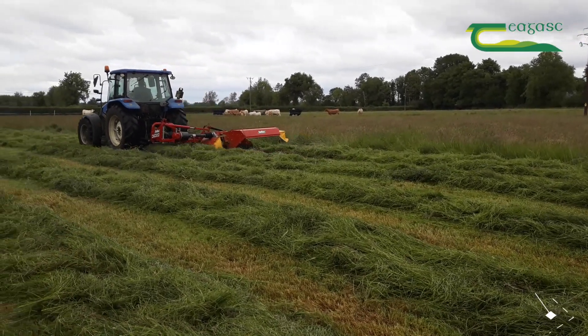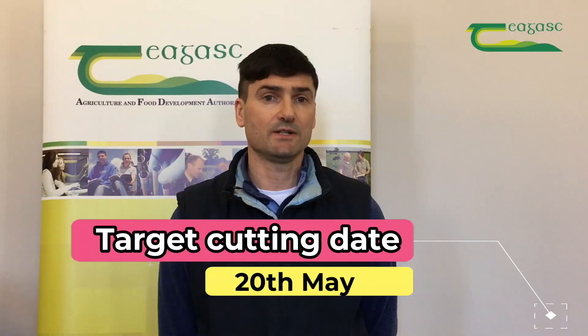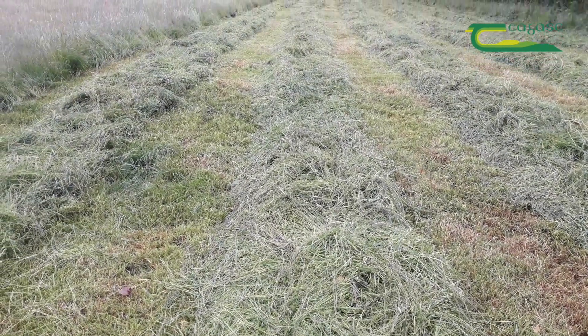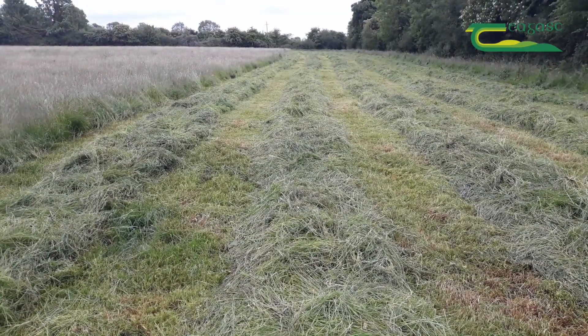Target to cut your silage before the 20th of May, as this will help you to achieve a DMD of 75% plus. Each one-week delay after this in cutting your silage will result in a drop of two to three percent DMD in the quality of your silage.